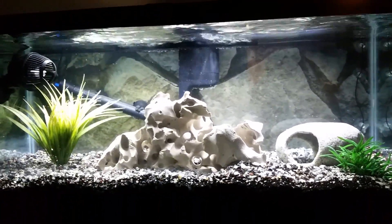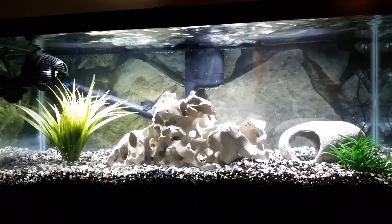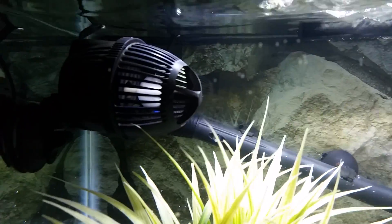Today's Thursday — I will put the fish in on Sunday and I will give you another video. I've got plenty of water movement here, as you can see, between the filter and a powerhead running also.